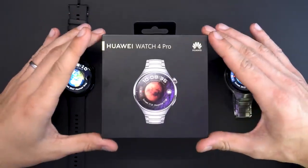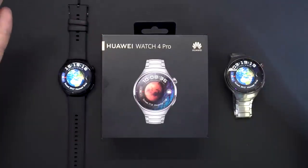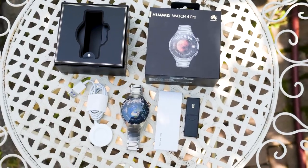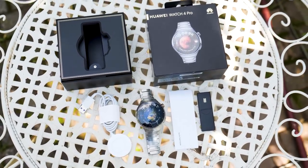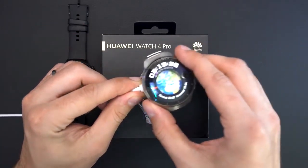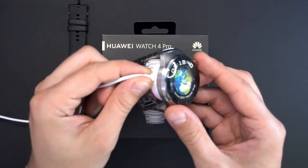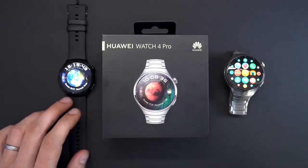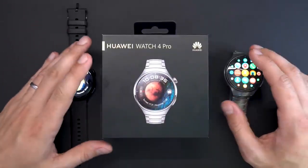It's now time for the hands-on experience — both watches are really amazing smartwatches. When you buy the Watch 4 or Watch 4 Pro, inside the retail box you'll find a fast charger — 5 to 9 volts, 2 amps, so 18 watts maximum — which is magnetic and attaches to the back. The charging time is really fast: 90 minutes on the Watch 4 Pro and 60 minutes on the Watch 4.